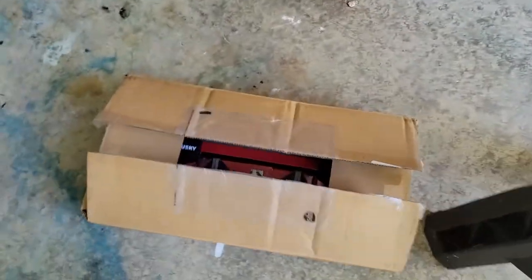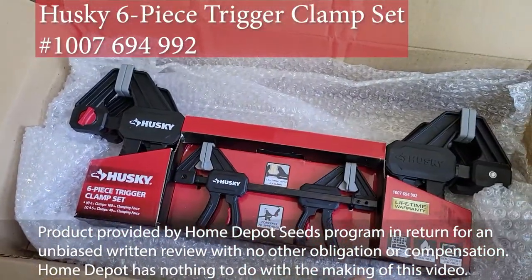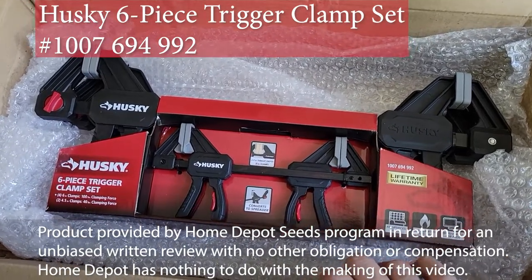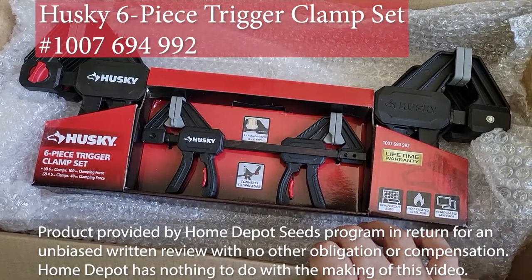And now, thanks to the latest shipment from the Home Depot Seeds program, we're going to be looking at the Husky six-piece trigger clamp set with lifetime warranty, reinforced body, heat treated steel bar, and removable jaw pads.